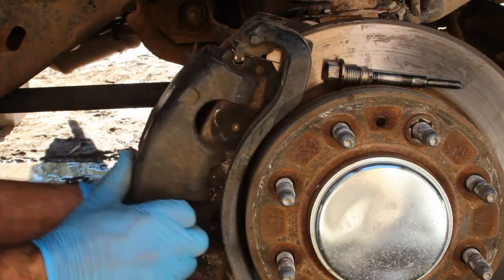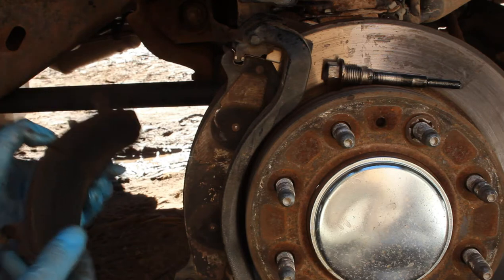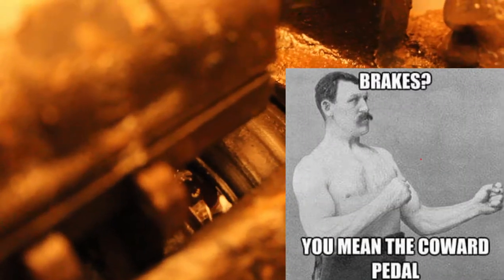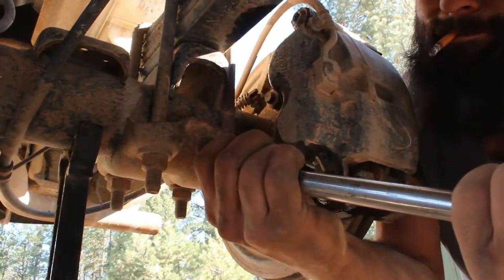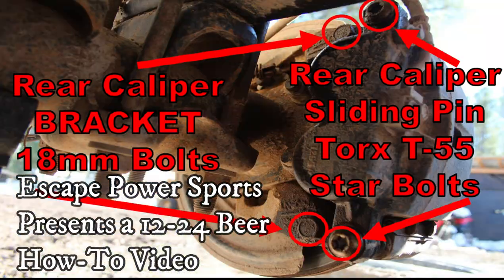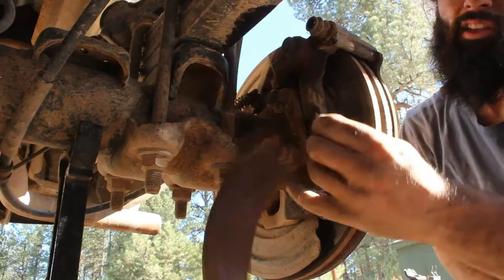You fired up the old internet on your smartphone to find the perfect video to show you exactly how to change the brakes on your heavy-duty Silverado? Well, good news — I have just the video for you. I'll show you just how to remove and install new brake pads, rotors, and even a new caliper.